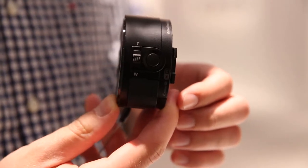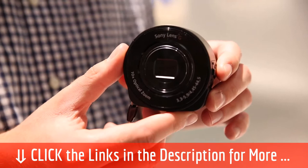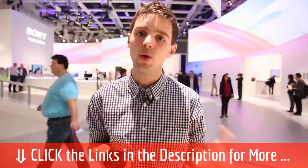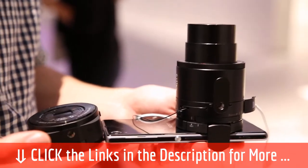Priced around the £200 mark, the QX10 lens is the cheaper of the two, making it more likely to be bought as a stocking filler over Christmas. It's got a 10x zoom and an 18-megapixel sensor, which means it's more suited to people who just want to take a quick snap of a memory, rather than someone wanting to frame it up on their wall.